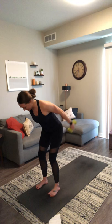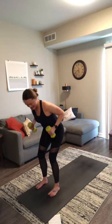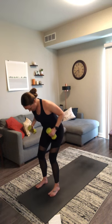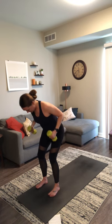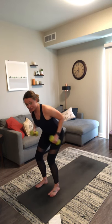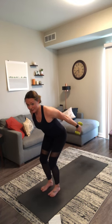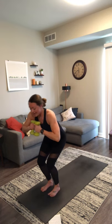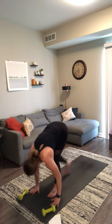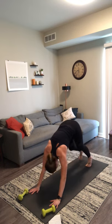Exhale as you lift and squeeze. Pull your belly button up and in. Think a little bit lower in your chair pose — here's four, three, two, and one. Exhale, chair with airplane arms. Inhale, chair pose. Exhale, forward fold — drop your weights. Inhale, halfway lift. Exhale, chaturanga. Inhale, upward facing dog. Exhale, downward facing dog. Inhale, lift your right leg. Exhale, low lunge — grab your weights.